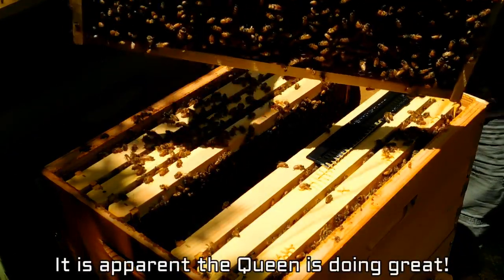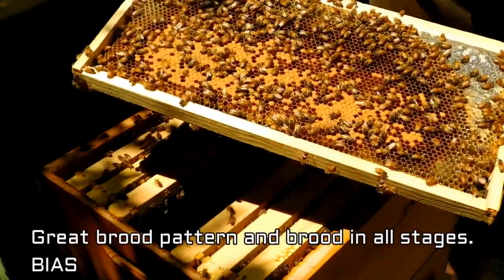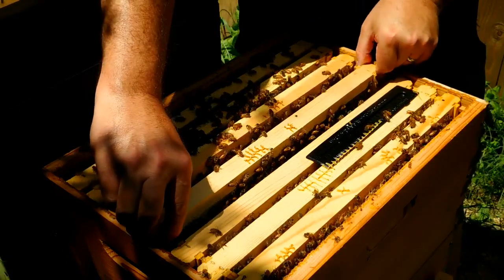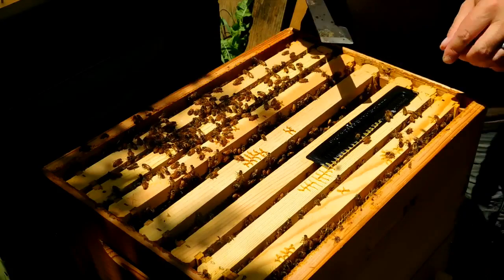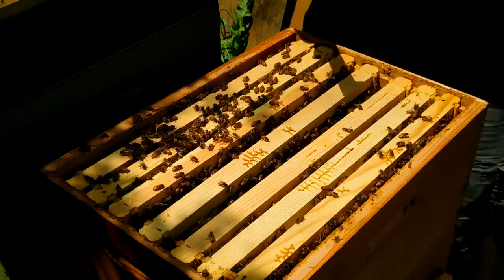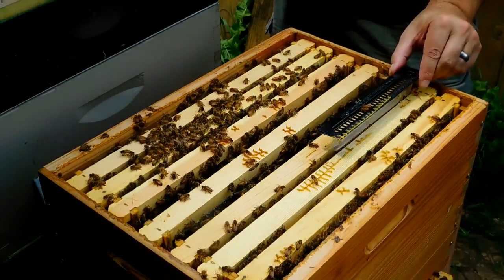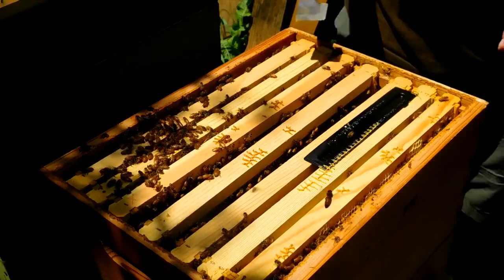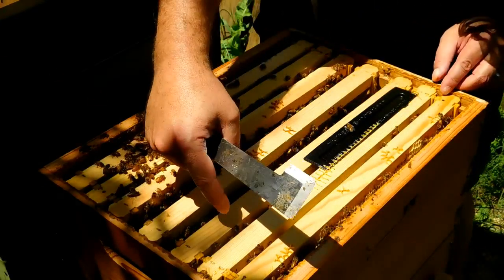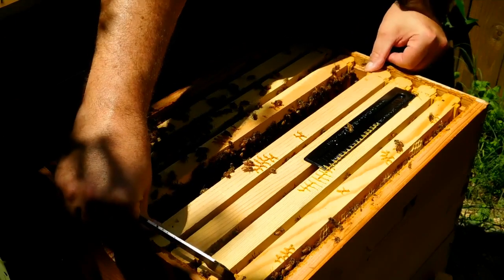All right, there's a big old drone. While I'm in here, I'm going to check this trap. Here is one small hive beetle in there. I can see that this is a full frame of food. I've got evidence of a laying queen and I've checked my food stores.